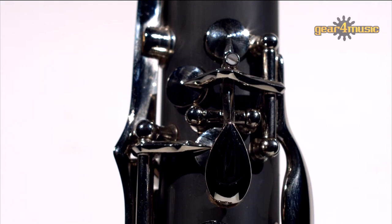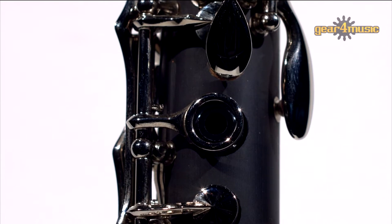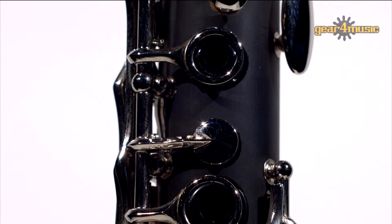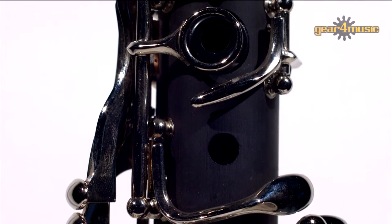The Rosedale Intermediate A clarinet produces a full-bodied, warm tone, and, as an alternative key clarinet, will provide the perfect accompaniment to the B-flat and C clarinets in the Orchestral Players Collection.